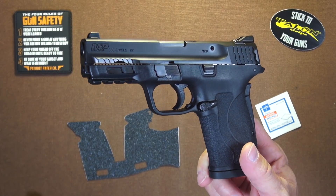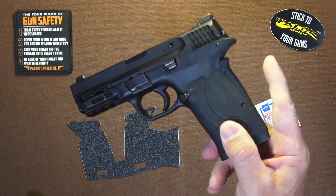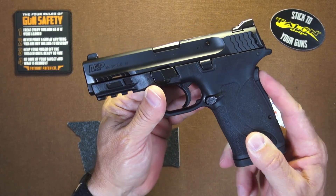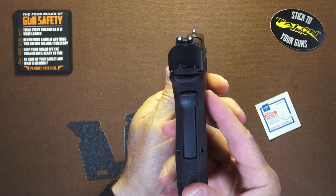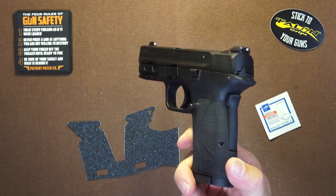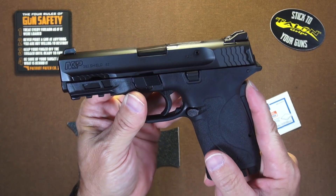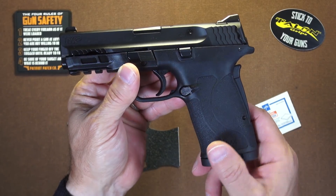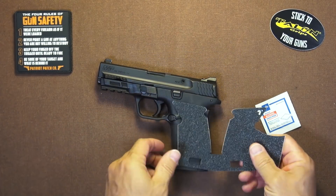A bit of a different Talon installation on the 380 EZ. We have this grip safety on the back to work around — it's a little different. Anything close to it is probably the Springfield XDS that gets a lot of Talon grips installed on it, but this one is kind of unique.